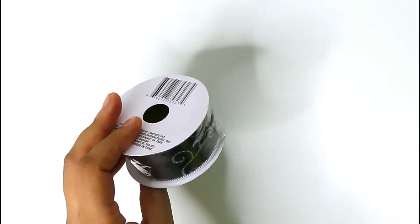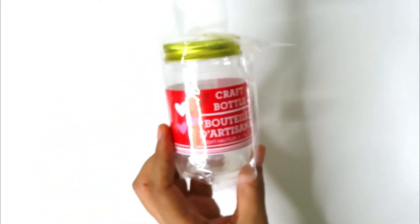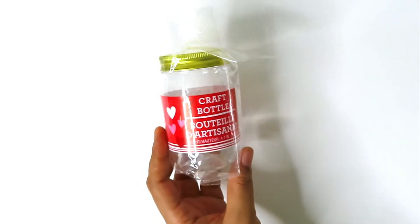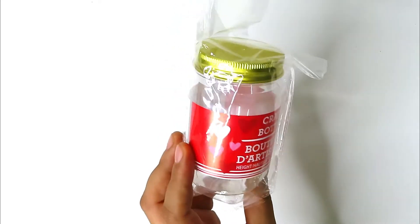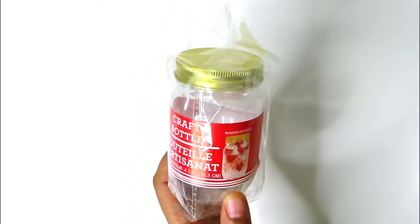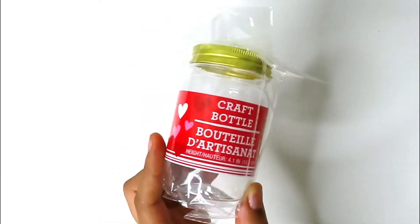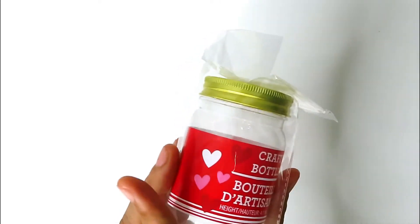This is another thing I bought back in February that I didn't get a chance to use yet — a craft bottle for Valentine's Day, 4.1 inches tall. It's like a little mason jar and there are so many ways to use it. It's plastic, which is always good so you don't break it.